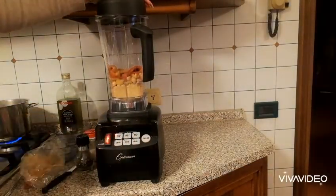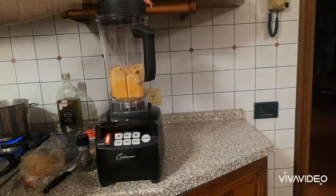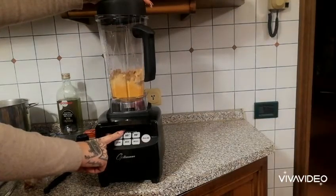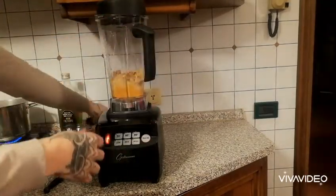So I throw all of the ingredients in, press the preset 35-second function, and just let it blend. The blender does come with a tamper tool, which you can use to move around the ingredients and make sure everything is blending properly.